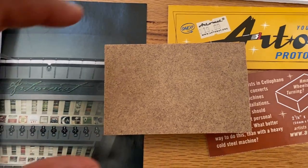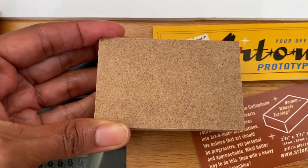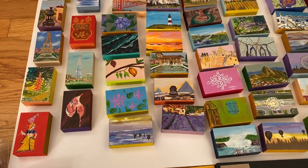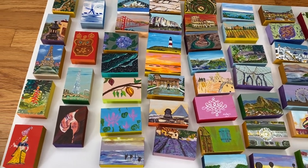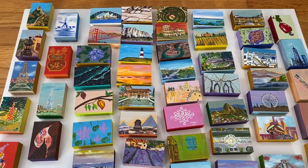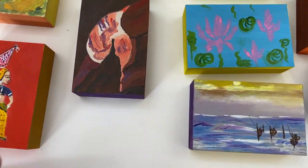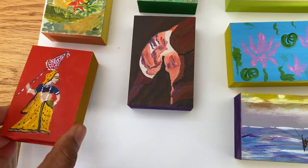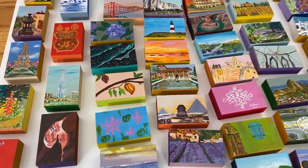Once my art idea was approved, I then ordered 50 of these from their website. It cost me $30, and then I went to work creating world scenes — 50 of these, either landscapes or something of interest from a certain country. Once you finish painting all of them, make sure you finish them really well, and then you put your information down so people know how to reach out to you if they get one of your art pieces.